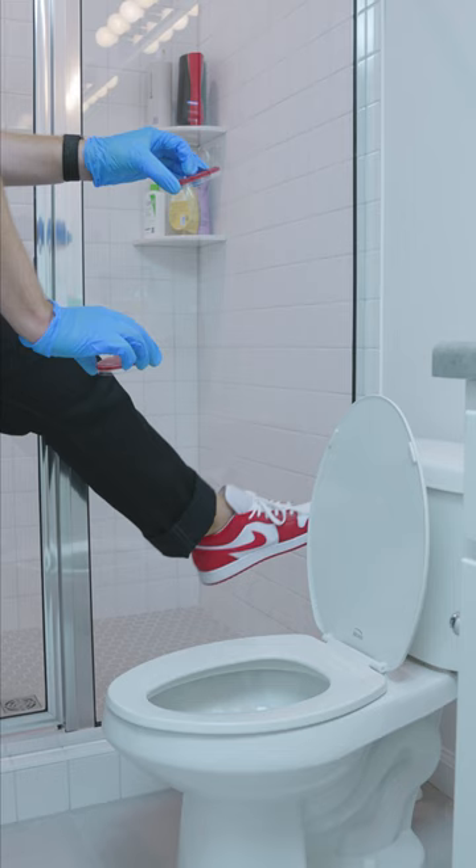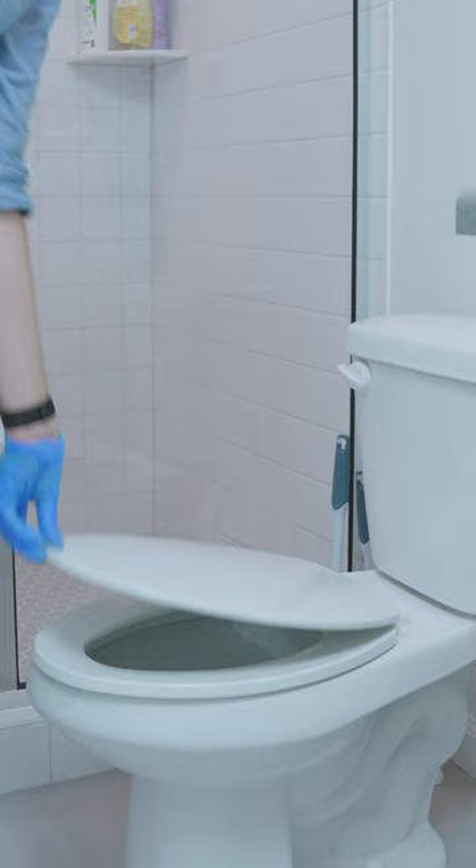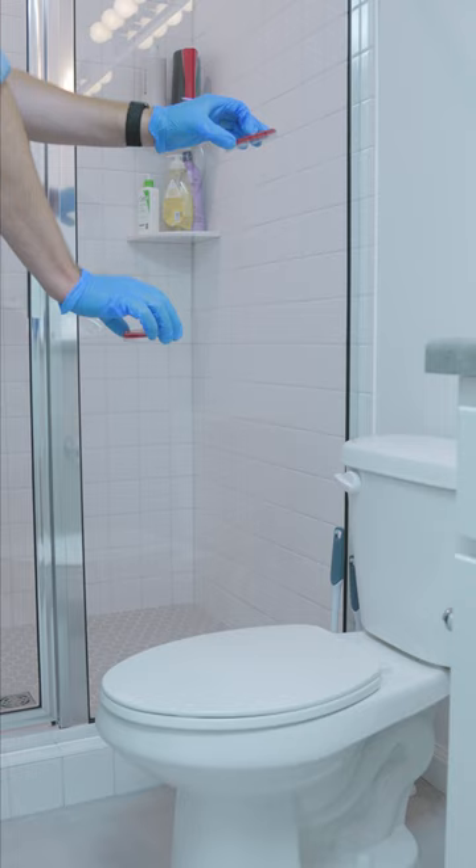Now to do the test with the lid closed. And that should do it.